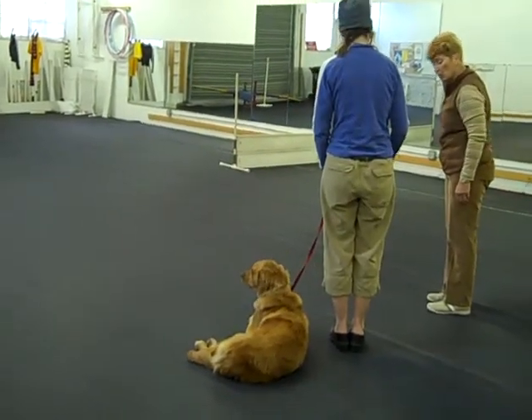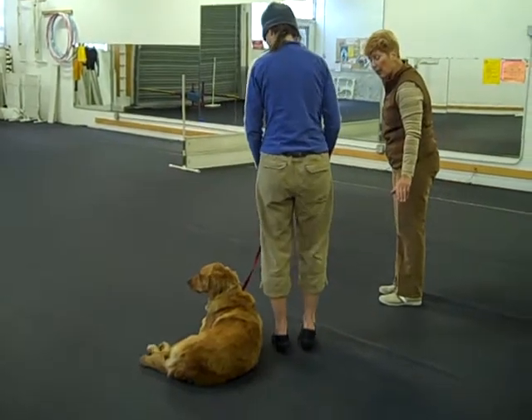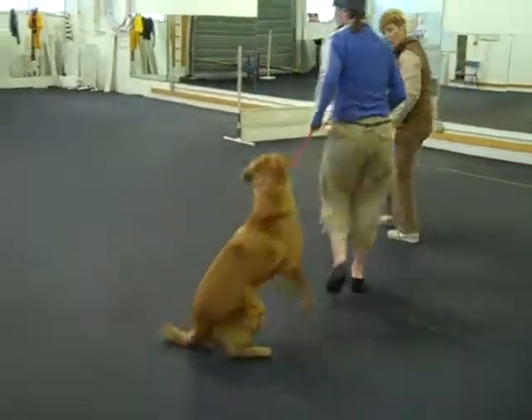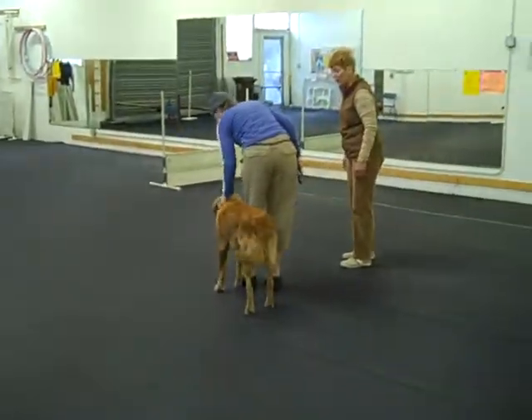You're going to give her a little light touch and say okay, and break her out of the sit. And move forward. Good girl. Much better. Excellent.